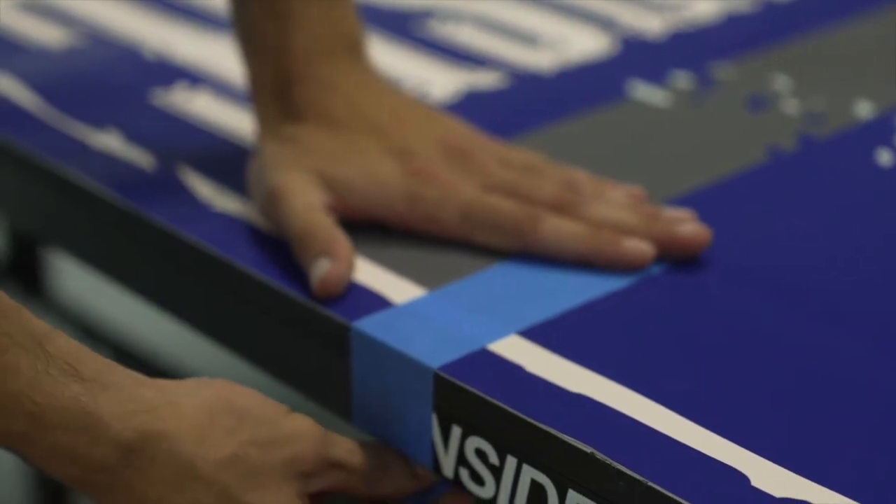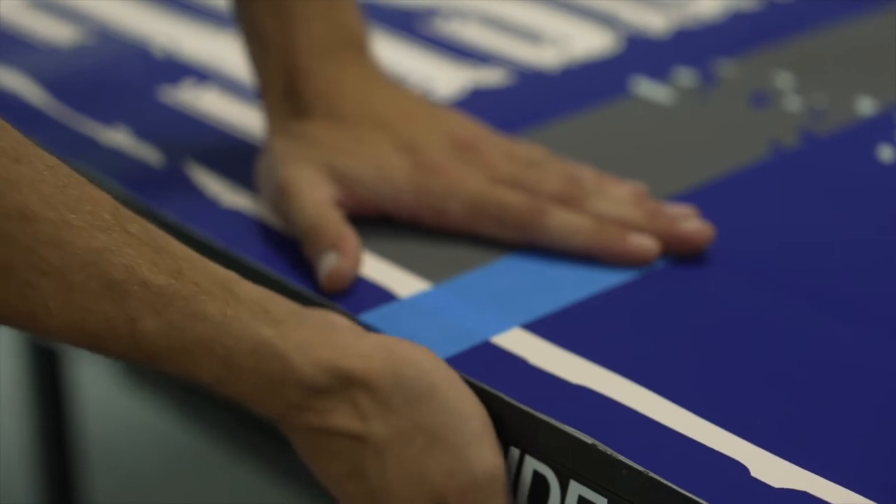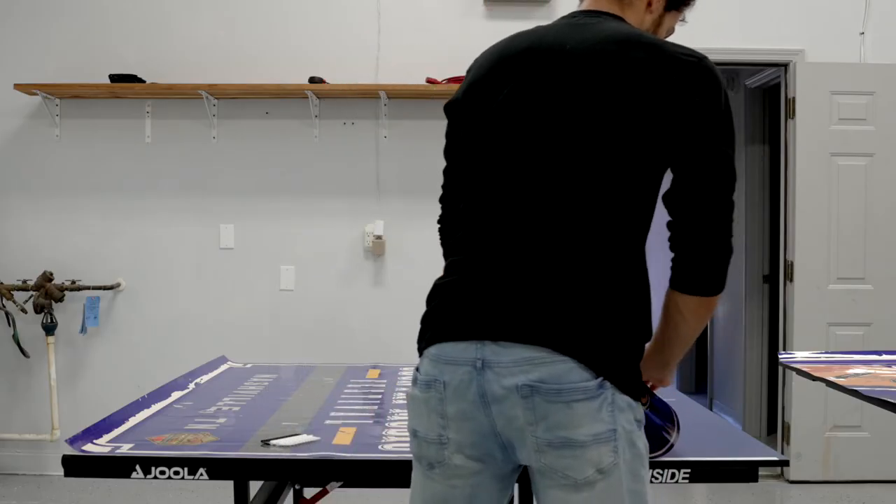You'll need to get a friend to help you apply the graphic. One of you will control the application of the graphic itself, while the other helps with backing removal and proper alignment.